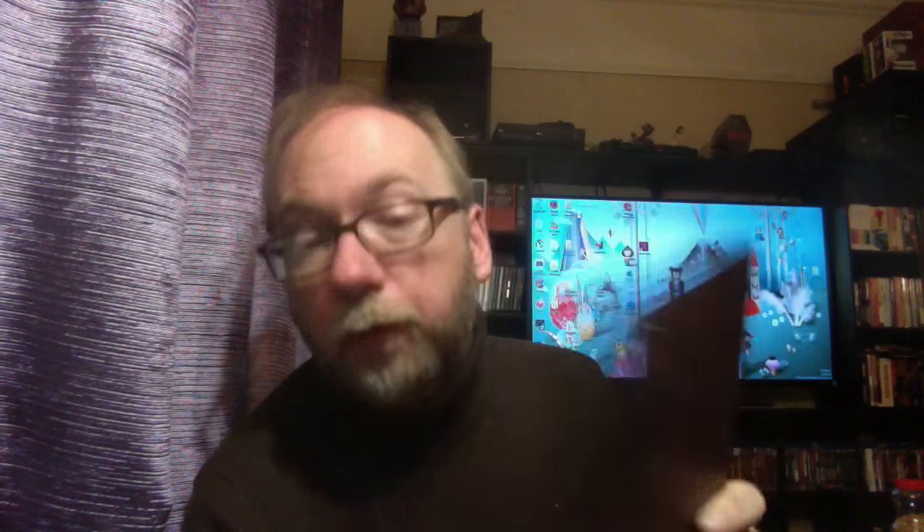Turn it around and we've got the Pinhead forehead there. It comes with Hellraiser Blu-ray number one — we'll actually get into what's on these in a little bit. Next up we have number two, and here we see the Chatterer. Love the artwork on this. Of course it's Hellbound Hellraiser 2 with the infamous surgery scene.